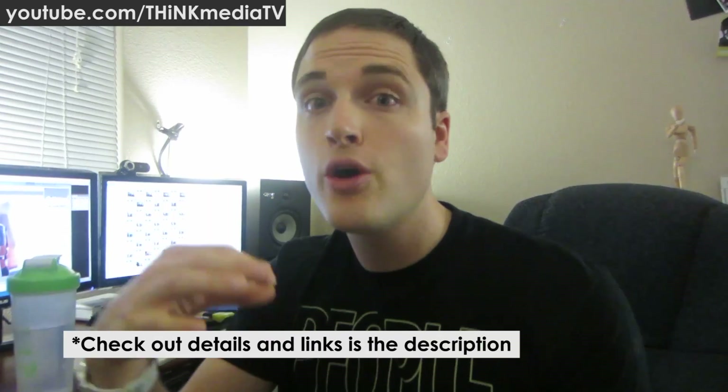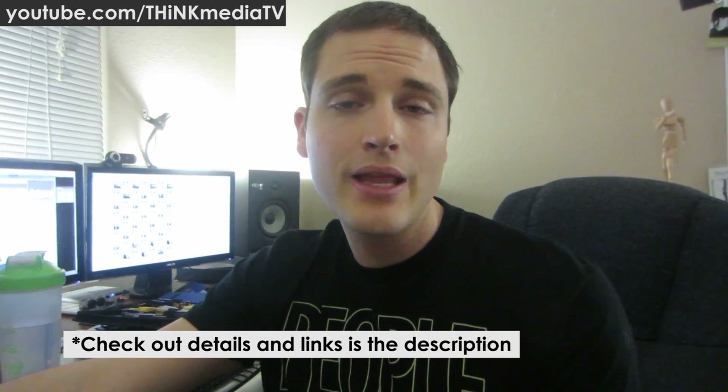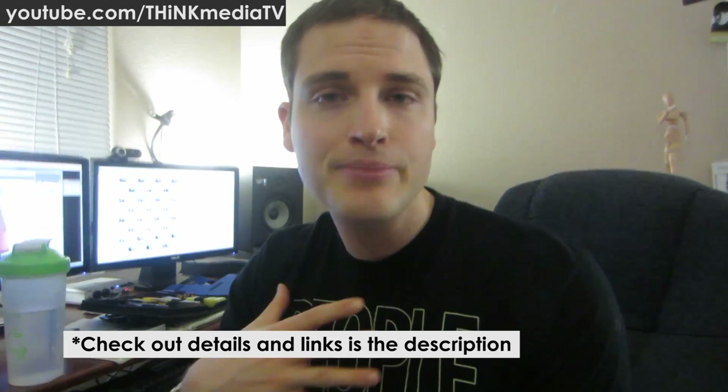That's it for this video. If you have any thoughts or feedback, leave them in the comments below. Hit the like button and subscribe for more videos to help you go further faster in media. Everything talked about in this video is in the description below, including a link to another video on the Qosmio laptop and my laptop buyer's guide.